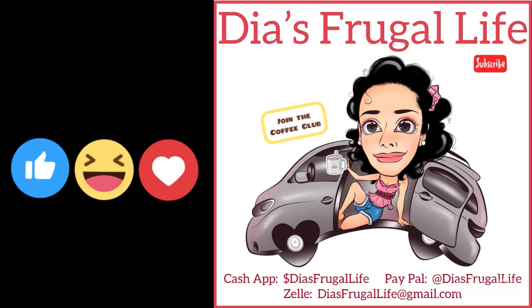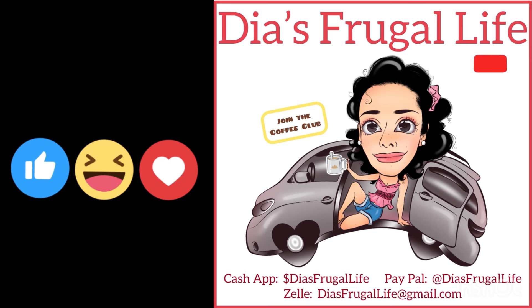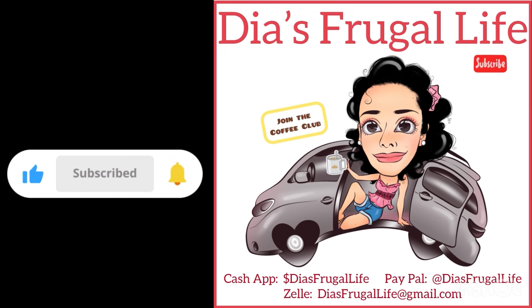Thanks so much for watching Dia's Frugal Life. I'm Dia, and if you enjoy the content, make sure to subscribe for more future videos. You can also join the coffee club and be part of this awesome family. I go live on Sundays at 10 a.m. Pacific time, so make sure you stop by and say hi.